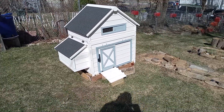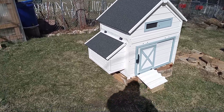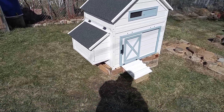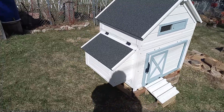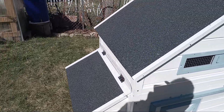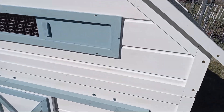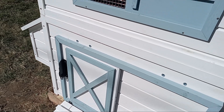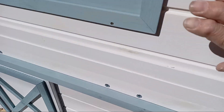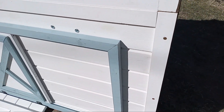Isn't it pretty? Just like the picture showed. And thanks to that palette I got it level. Now it was a little bit of a struggle and I was not able to do it myself. I cannot possibly hold up a wall and screw it together at the same time.